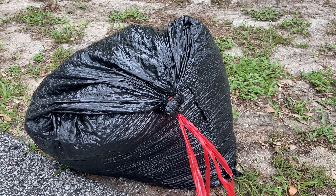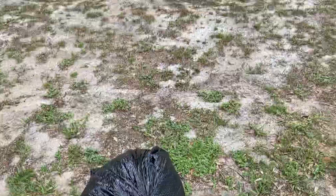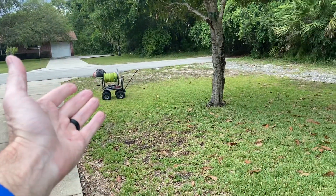All right guys, this is a trash bag full of debris that came from the gutter. I'm gonna take you guys up and show you what we've done so far. We've got a big storm coming in so I'm trying to work from top to bottom and then back to front. You can see we've got the portable hose reel right there — it works really well.